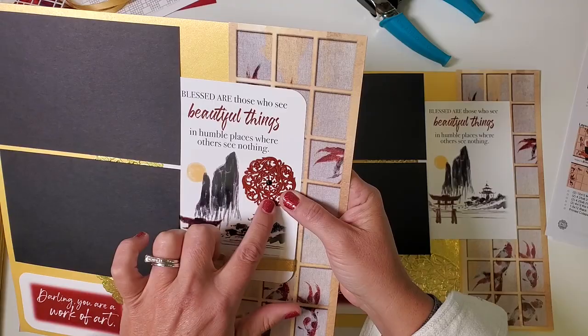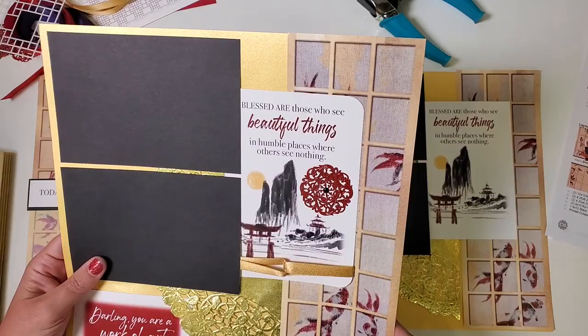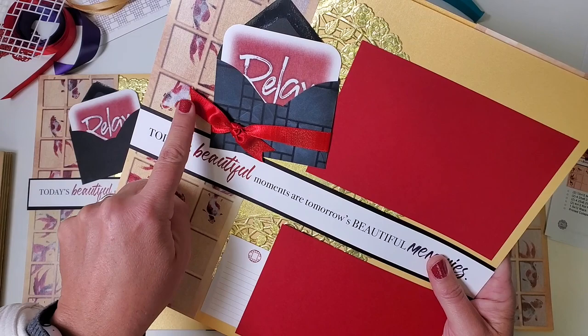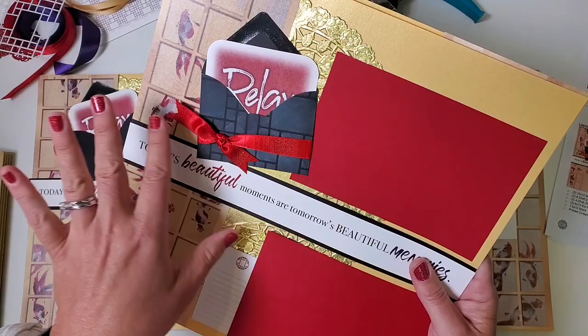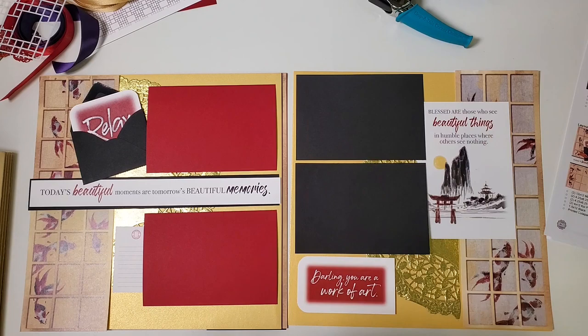I added the medallion with a black brad from my stash — you can use gold or no brad at all and attach it with book binding glue, whatever works for you. On the other page you can see the stenciling on the envelope — what a cool effect! The white ink gives it nice dimension, and I wrapped it with gorgeous red ombre ribbon. That's layouts seven and eight dry fit — everything is placed so we know where it belongs, without adhesive.